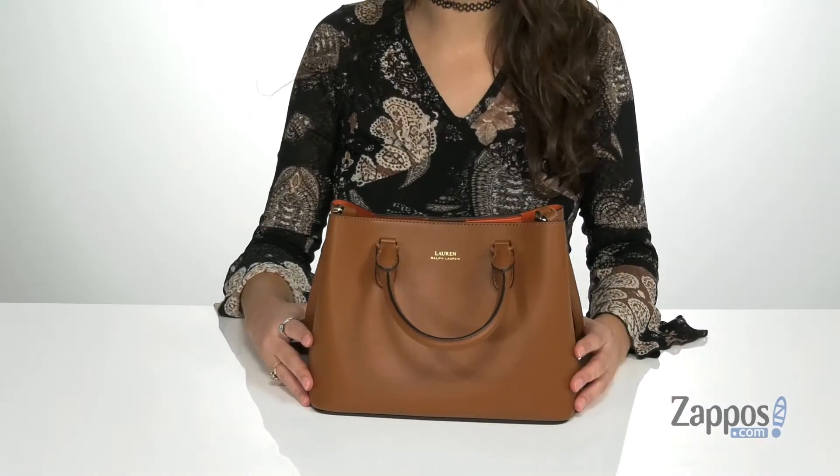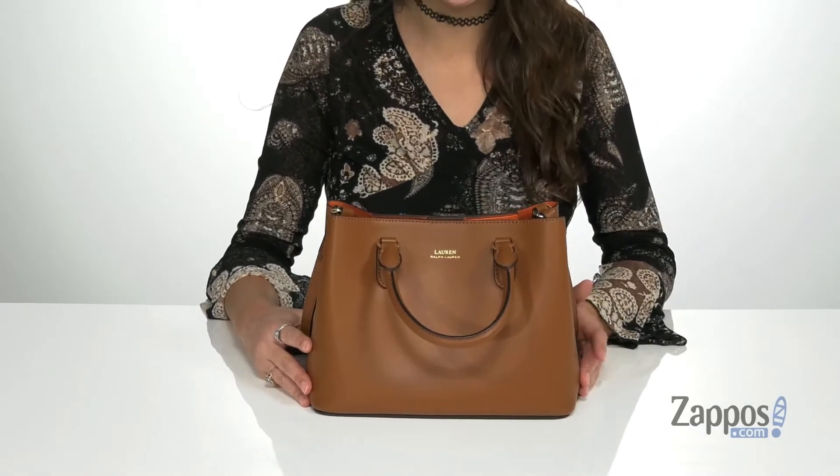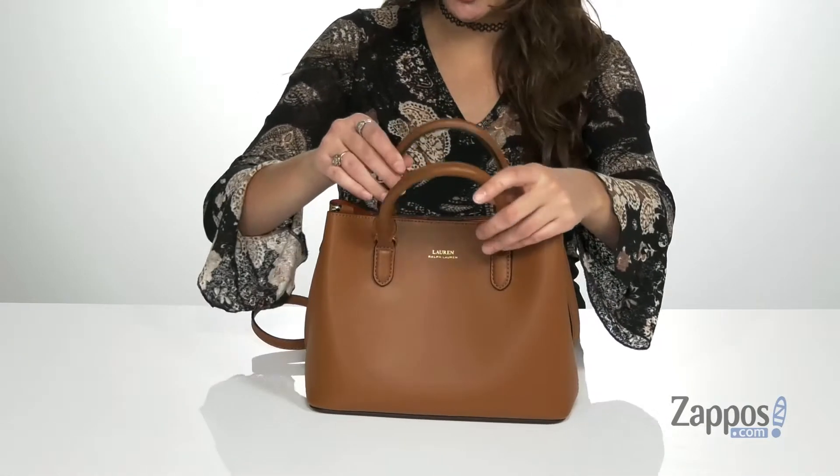Hey shoppers, I'm Abigail from Zappos.com and this is the Marci 2 Satchel from Lauren Ralph Lauren. This versatile and stylish bag is crafted with a smooth leather exterior and it's available in a variety of colorways. It features top two carrying handles.